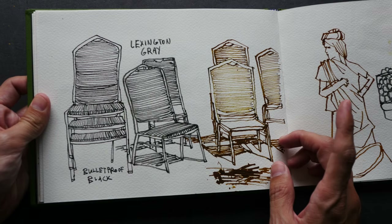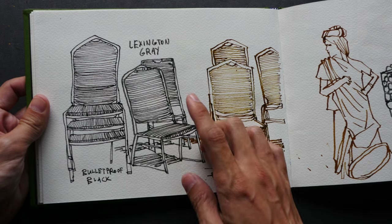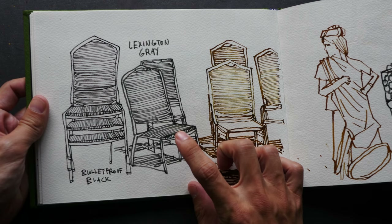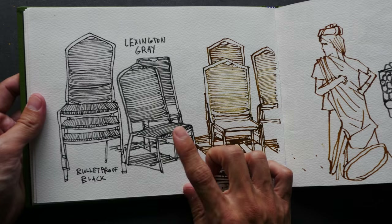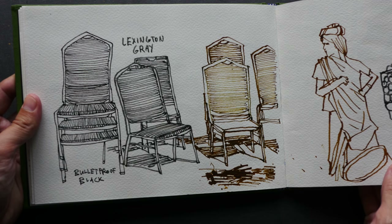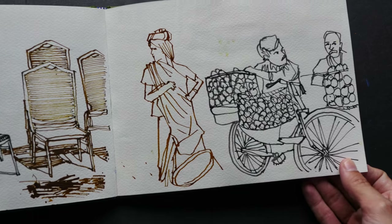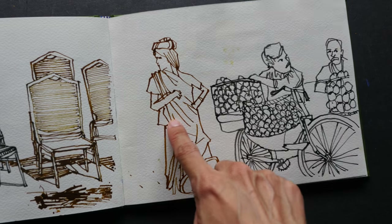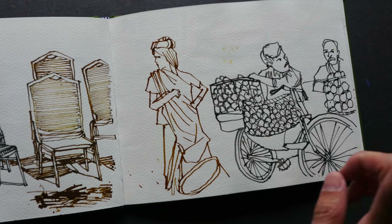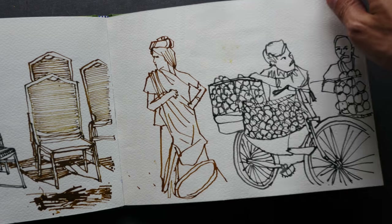For this particular sketch I drew with Lexington Gray ink — that's the Noodler's ink. I'm not sure if I like this particular sketch; I was just testing out the colors. This one uses Golden Brown ink, if I remember the name correctly, and this one uses Lexington Gray ink.